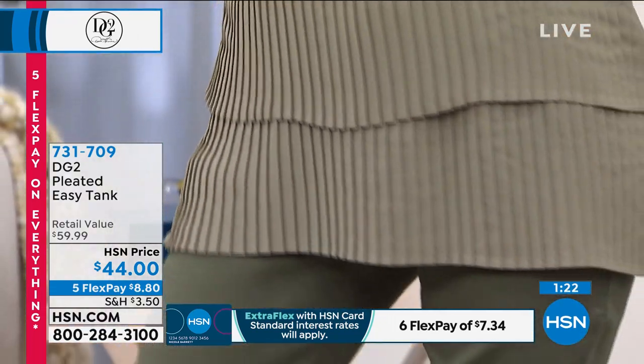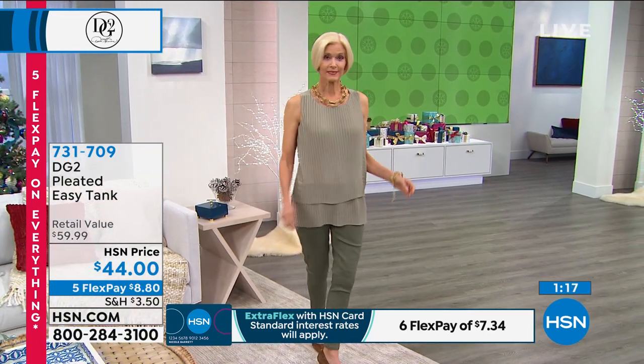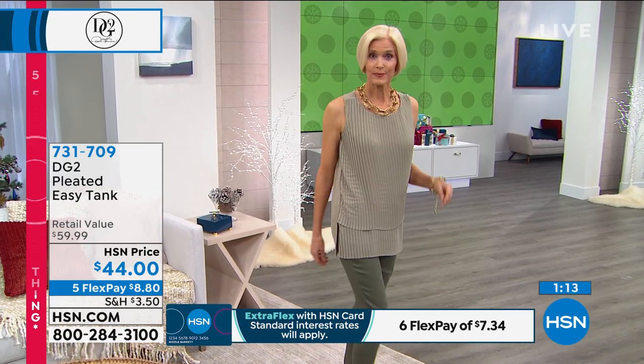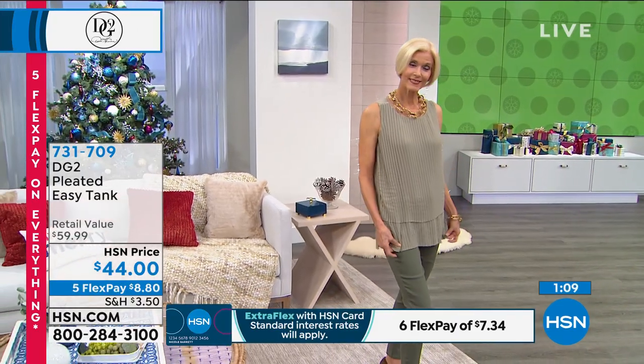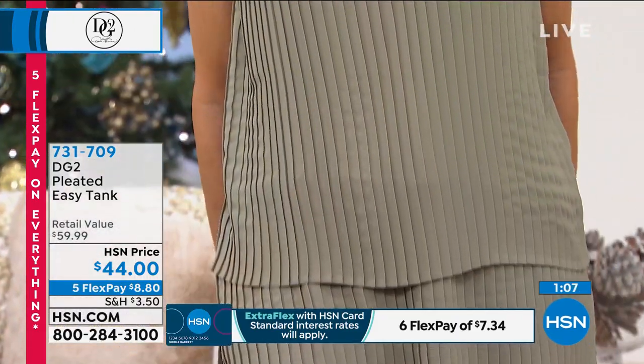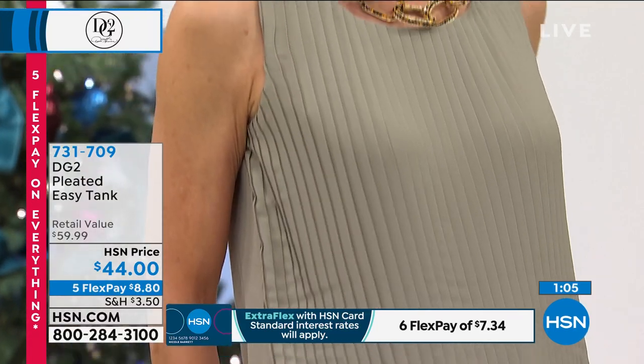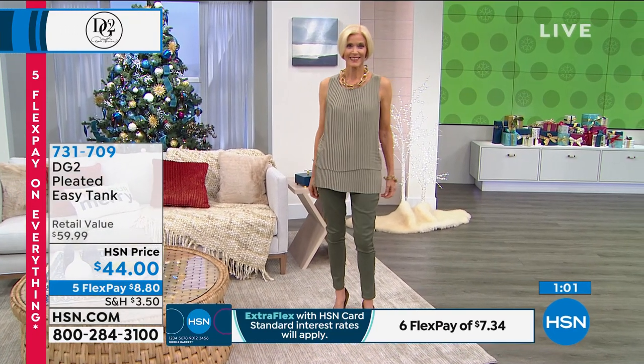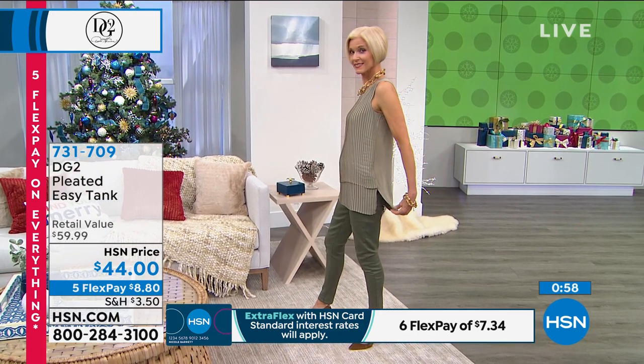The pleats can never come out. Isn't that so beautifully done? It looks beautiful layered the way you have it under an elongated cardigan. It looks great under a blazer for church or business. And guess what? Pleats can never come out. You throw it in a washing machine, you lay it flat or hang it to dry, and there is no possible way to wrinkle this.